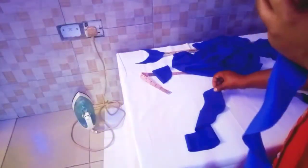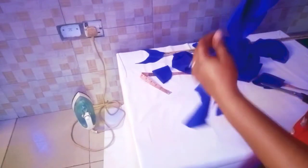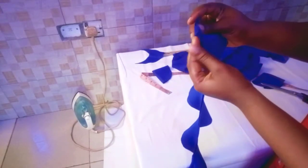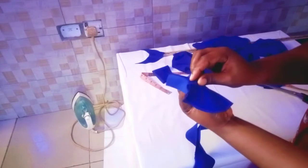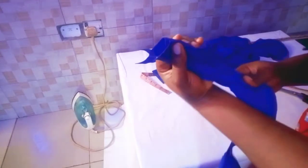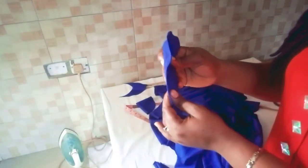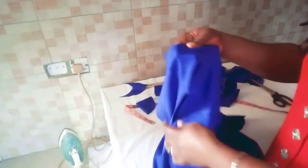I'll go to my machine and line it up. Remember these small parts are the ones that will be close to the neck, so you're going to sew like this. After sewing, I'll snip it so that when I turn it up it gives me a clean finish. Now I've finished closing this and turned it up. As you can see, I've also closed this side.